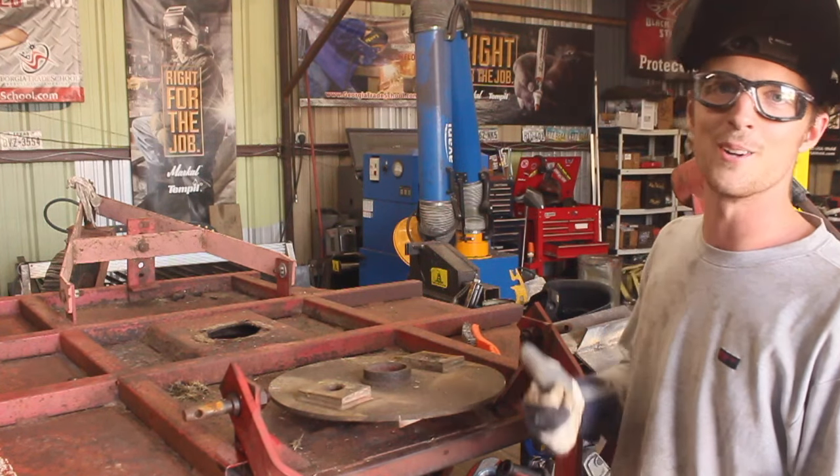And this is the problem with MIG welding: it's really easy to make nice-looking welds that aren't really all that sturdy. So what we're gonna do is get this cleaned up, take some of this metal out of here, and then weld it up with some really hot dual shield flux core wire.